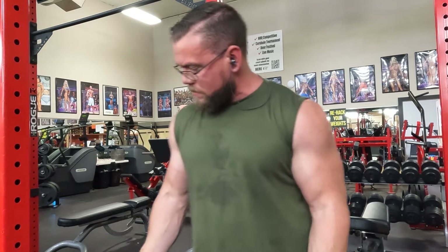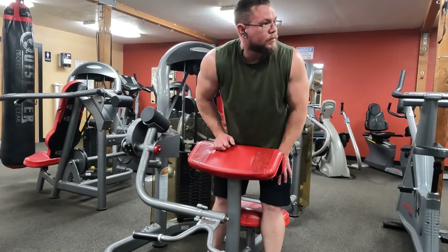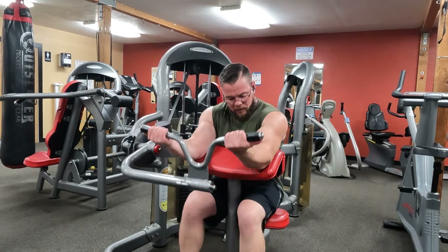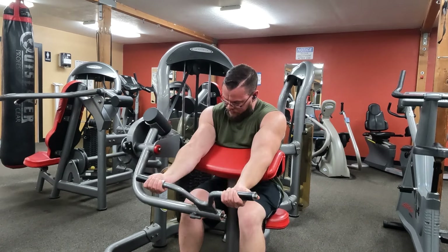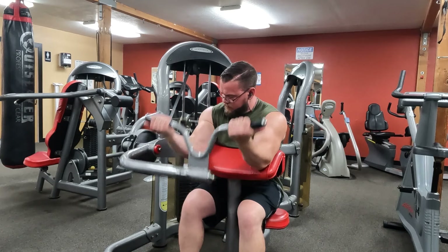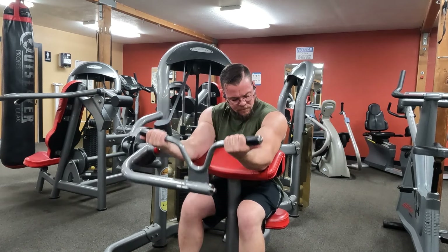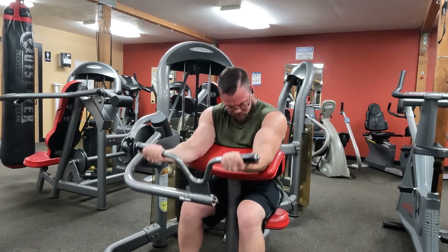Insulin is the most anabolic thing you could have in your system. Pro-bodybuilders will use actual injectable insulin to increase the number of muscle cells they have. There's the typical muscle building process — hypertrophy — where you're expanding the muscle cell, increasing its volume and size. But there's a second type of muscle building that is probably more important: hyperplasia, where a muscle cell actually becomes two muscle cells, increasing the number of muscle cells in your system. Utilizing insulin is how pro-bodybuilders are able to achieve that.